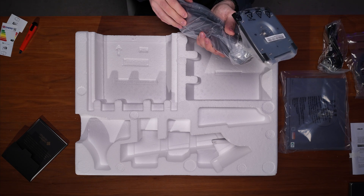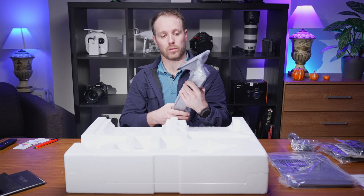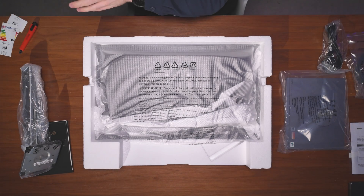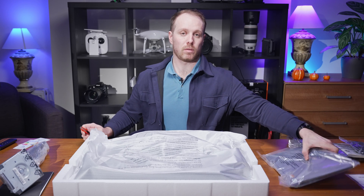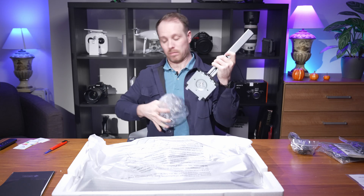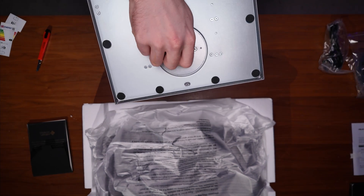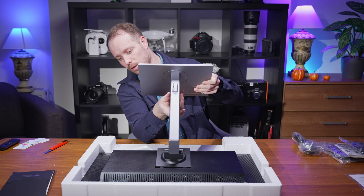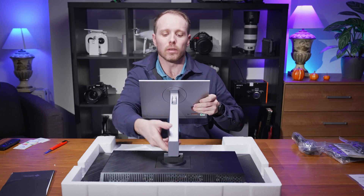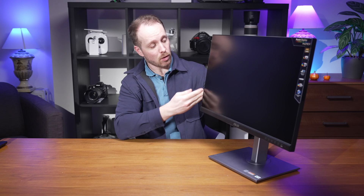The monitor arm is covered with hard plastic but also has a metal frame inside. It has a good weight to it so you can definitely trust your monitor on it. Let's get the stand ready. This is how the stand goes together — on the underside there is a screw which you can tighten, and you lock it in at the front.